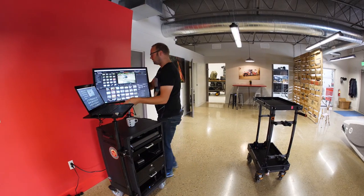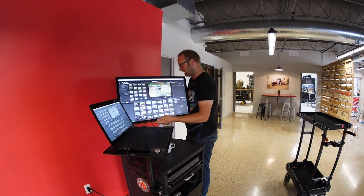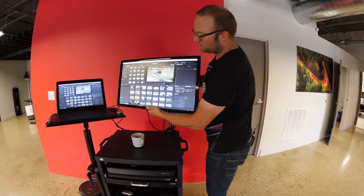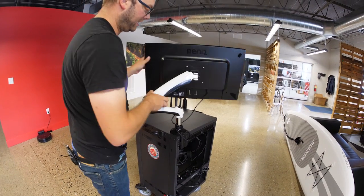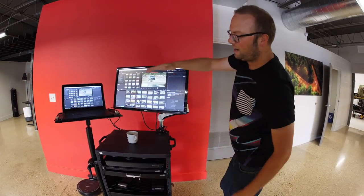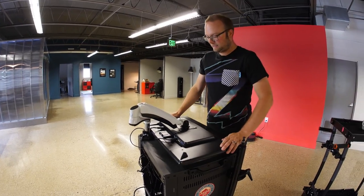We've also got a monitor mount. This is a 30-inch BenQ display on a BOA arm, so we can move, pitch, and roll it — we can actually rotate as well. And when it's in the van, we fold it flat and set it face down on the cart so it doesn't get damaged.